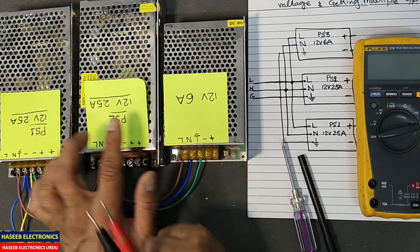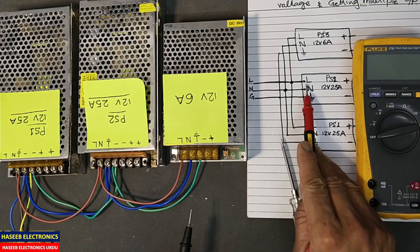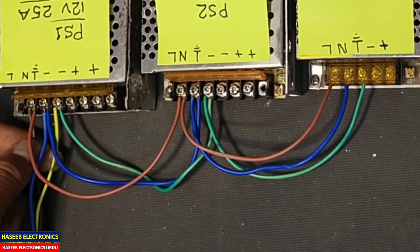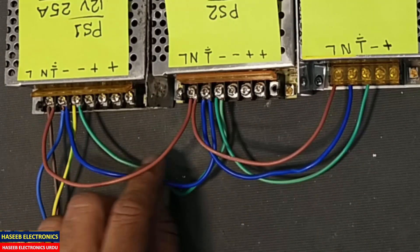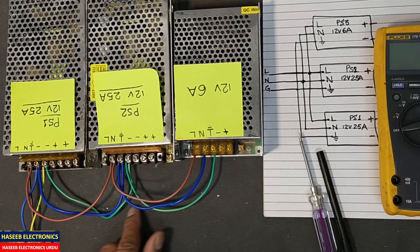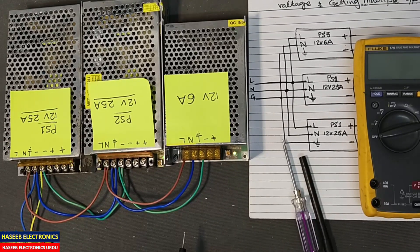This power supply is 25 ampere, this one is 25 ampere, and this one I am taking as 6 ampere. Let's start the connections. I connected line with line together — I made jumpers with the brown wire and connected to the line voltage of the first power supply. Then the blue wire, which is neutral, I connected all neutrals together for the first, second, and third power supplies. The yellow-green wire, which is the earth/ground wire, I connected to all three power supplies.